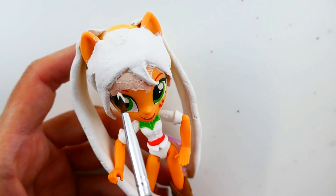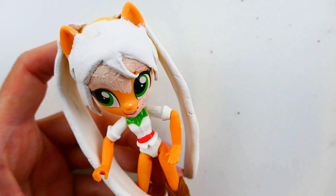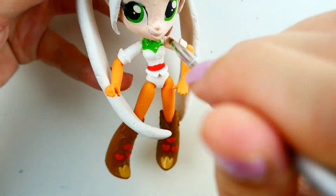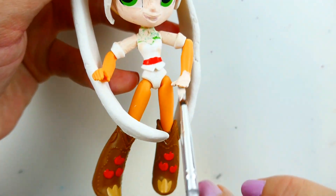Now we're going to paint her face a flesh tone. For this custom, I'm going to keep the head on the body just so that the hair doesn't get broken. For her body, I'm going to start with a flesh tone. I'm going to paint her upper arms and also her hands and her legs.